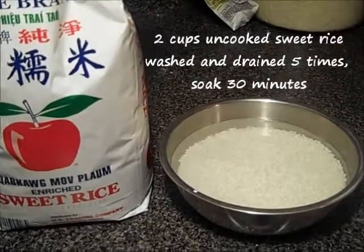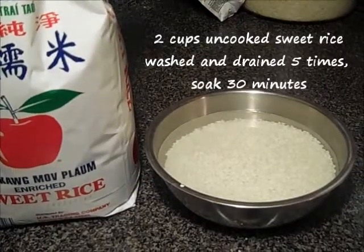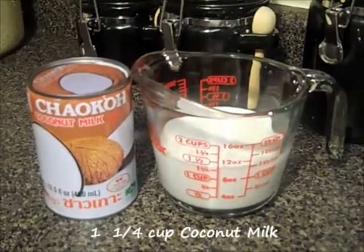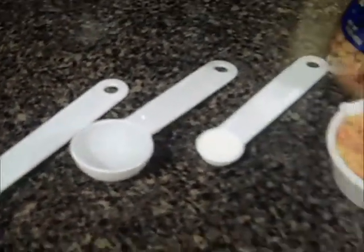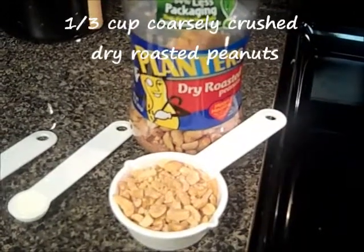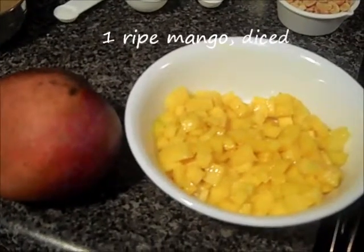For the ingredients, you will need 2 cups of uncooked sweet rice, washed and drained 5 times and soaked for 30 minutes, 1¼ cup of coconut milk, ¾ cup of granulated sugar, 2 tablespoons of packed brown sugar, ¼ teaspoon of salt, 1 tablespoon of cold water, 1½ teaspoon cornstarch, ⅓ cup of coarsely crushed dry roasted peanuts, and 1 ripe mango diced.